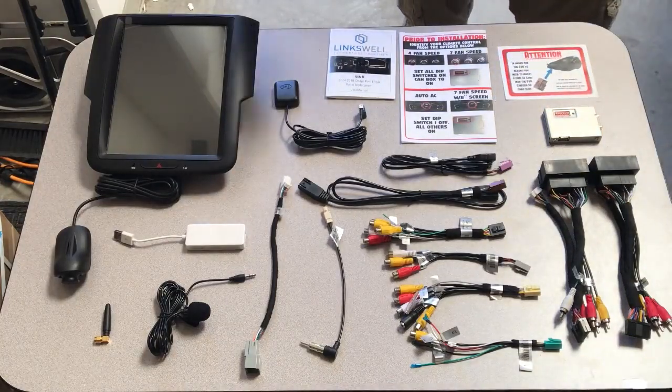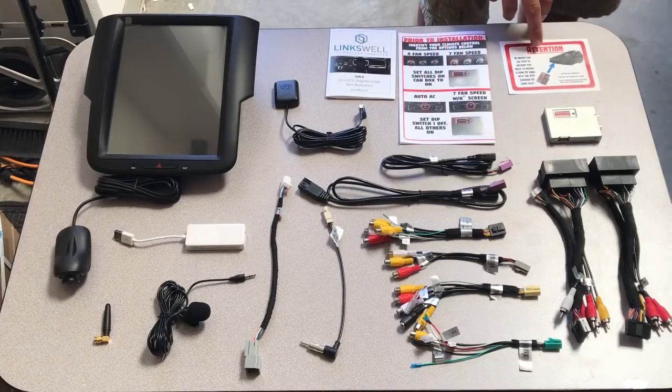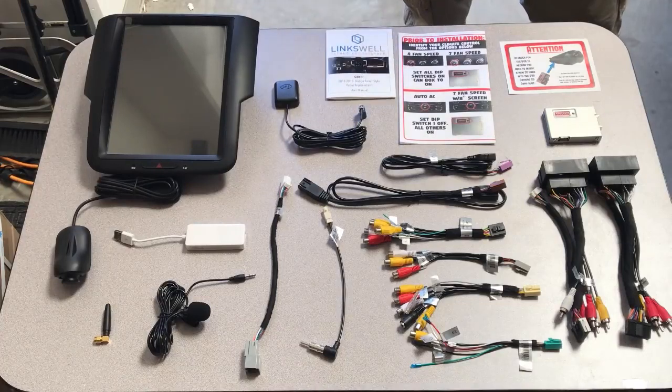You also have your paperwork: quick attention bulletins for how to program your climate control — make sure you read that — your DVR overview, and your user manual. This is everything that should come in your package. If you're missing something, please email us and we'll let you know.